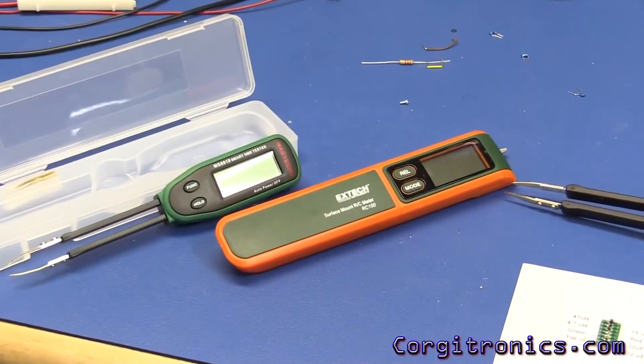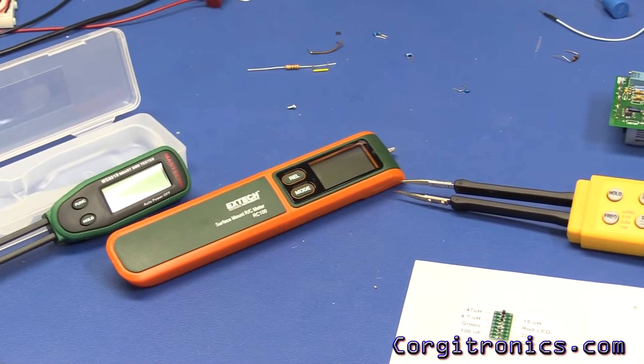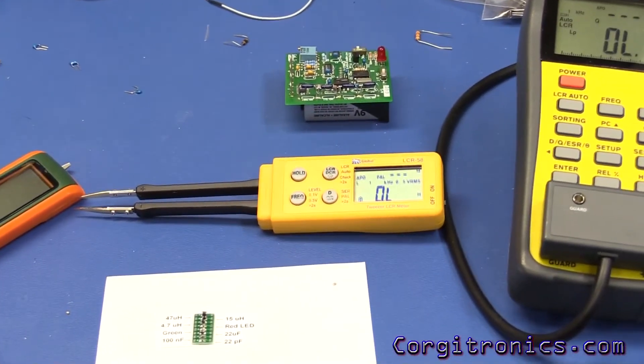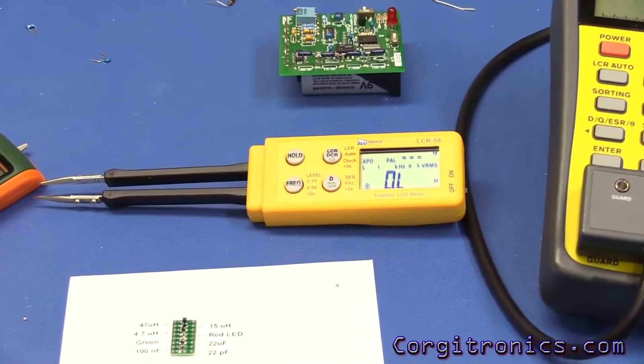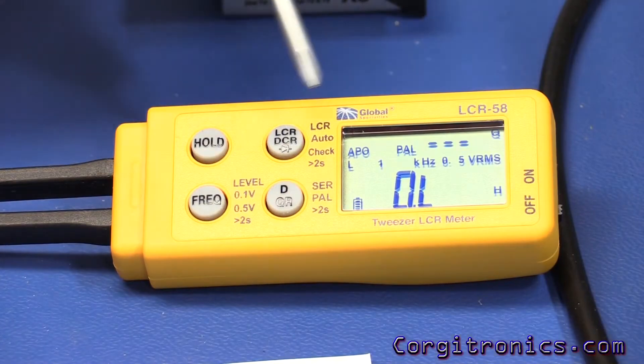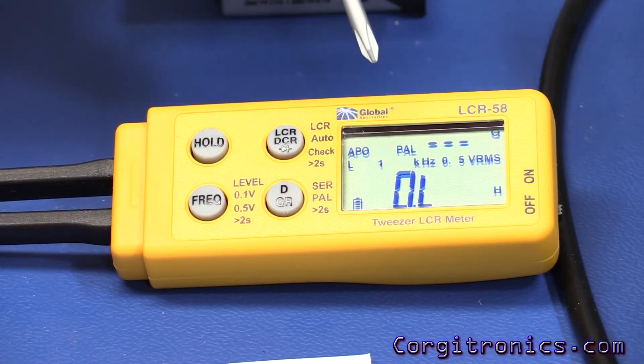Last time we looked at the Maztec MS8910 and the X-TEC RC100. Now it's time to continue on with the Global Specialties LCR58, which is a much more sophisticated device. This is a full LCR device — it has inductance, capacitance, and resistance.